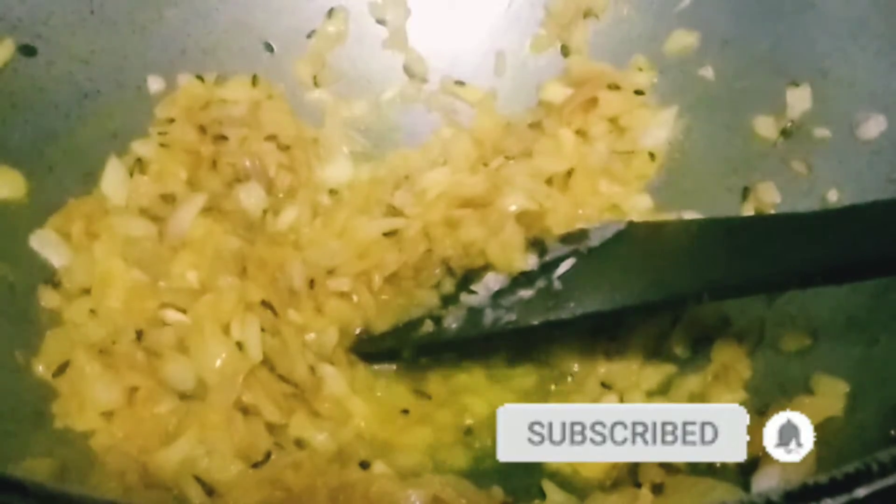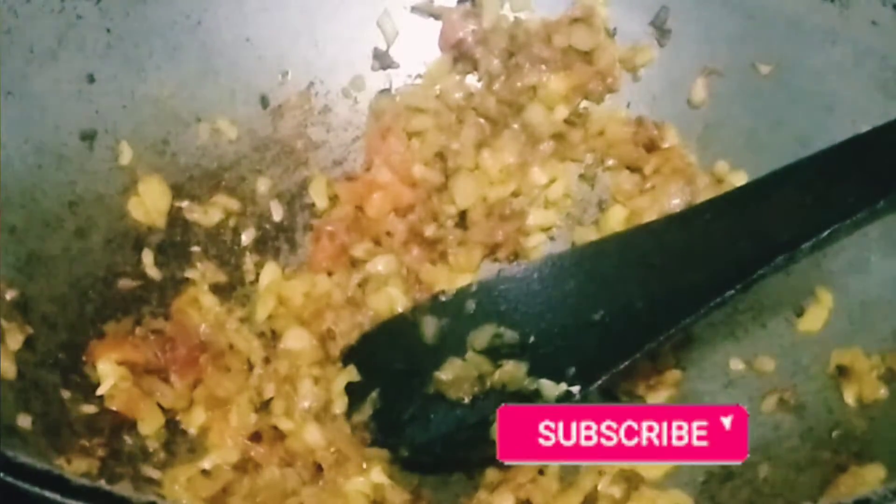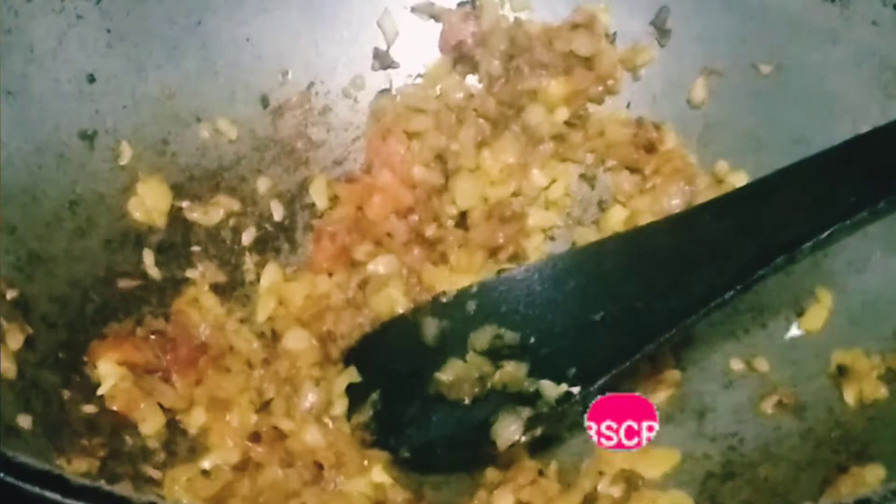If you want to support this channel, please subscribe and press the bell icon. I am going to cook a little bit and mix it up.